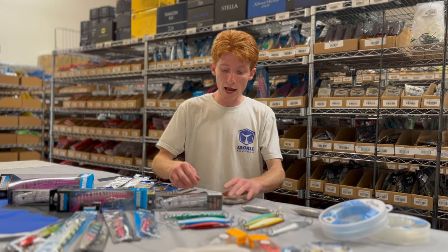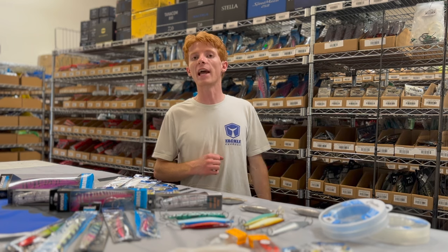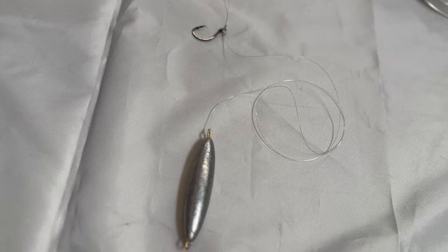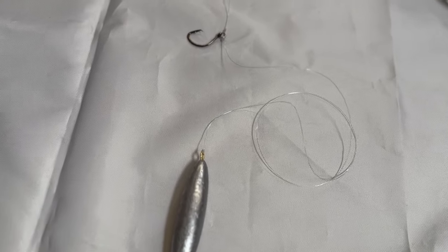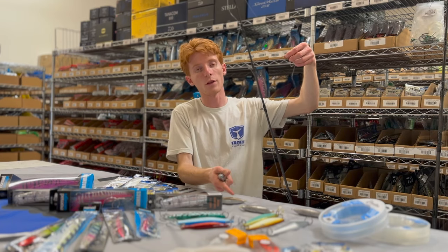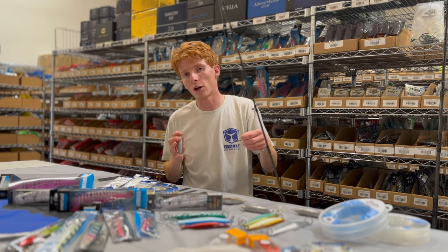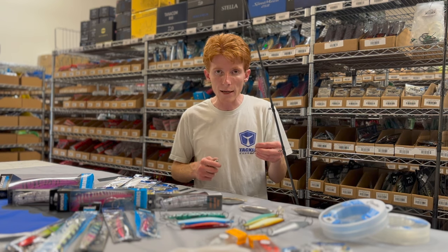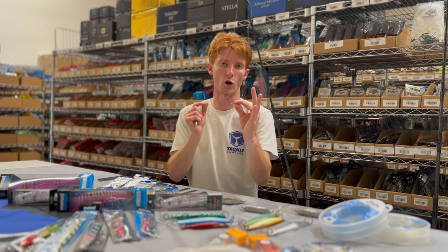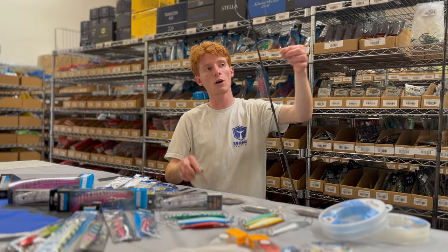When you need to be in the zone right now and don't have any time to waste, that's when the drop shot method comes into play. It's a very similar rigging style — the only difference is your sinker is on the bottom, like a drop shot rig, rather than above your hook. This rig is really good for when you need to get down to the fish extremely fast and put the bait in perfectly.